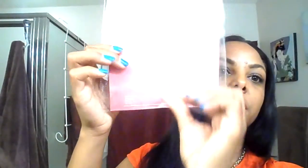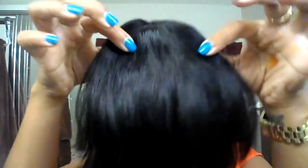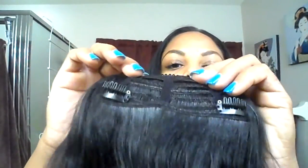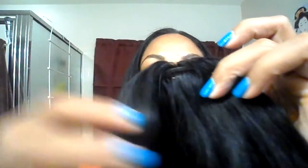I went ahead and purchased both sets. They have two different kinds — they have the Cleopatra bangs, which are like the China bangs, and they come in packaging like this with care instructions. They come protected in a netting. The color I got is a one. They come with three clips — one here and then two here. The only thing I don't really like is I wish they did a better job of hiding this and just making it more fuller.